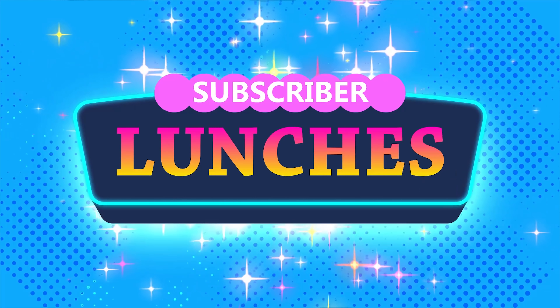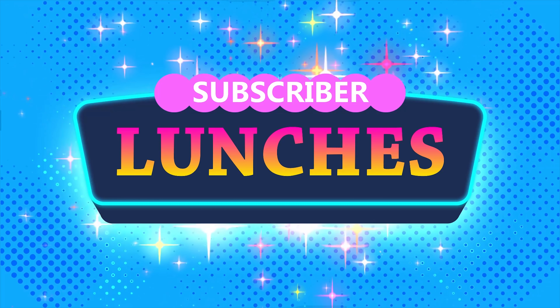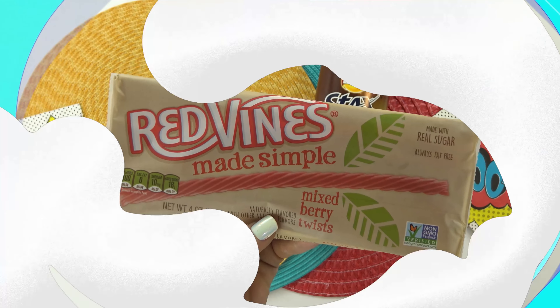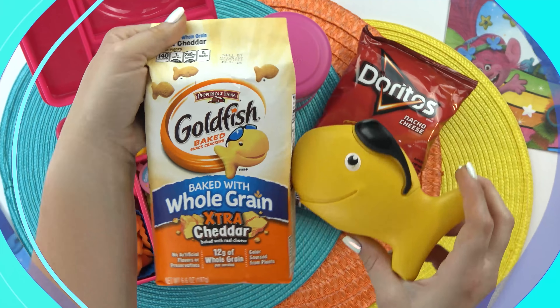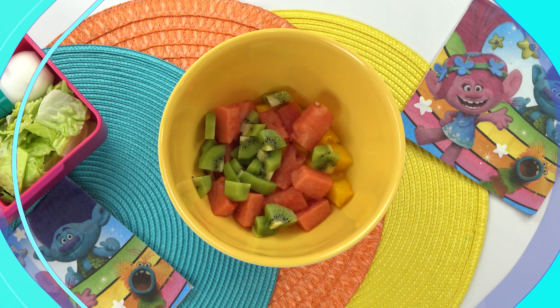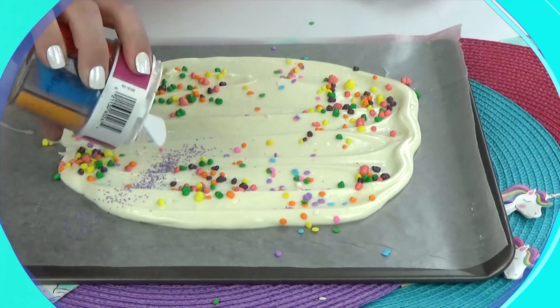Hey guys, Jennifer here with The Family Fudge and welcome to Subscriber Lunch Sunday. Today I have four fun and easy lunch ideas sent in by our awesome subscribers. Each lunch will include a main dish, a fruit and a vegetable, a snack, a treat, and a drink.